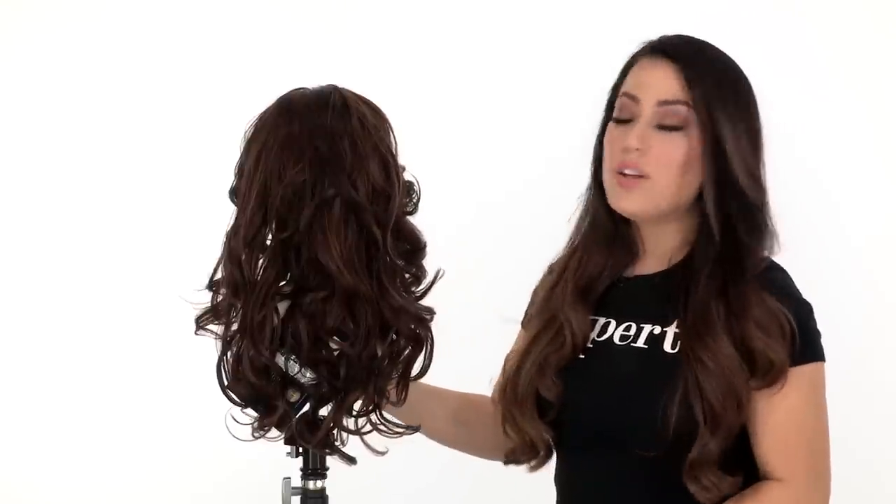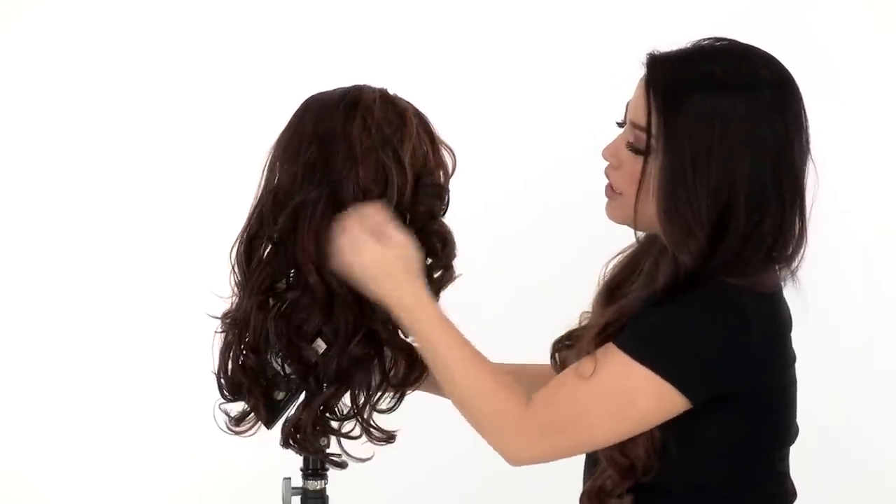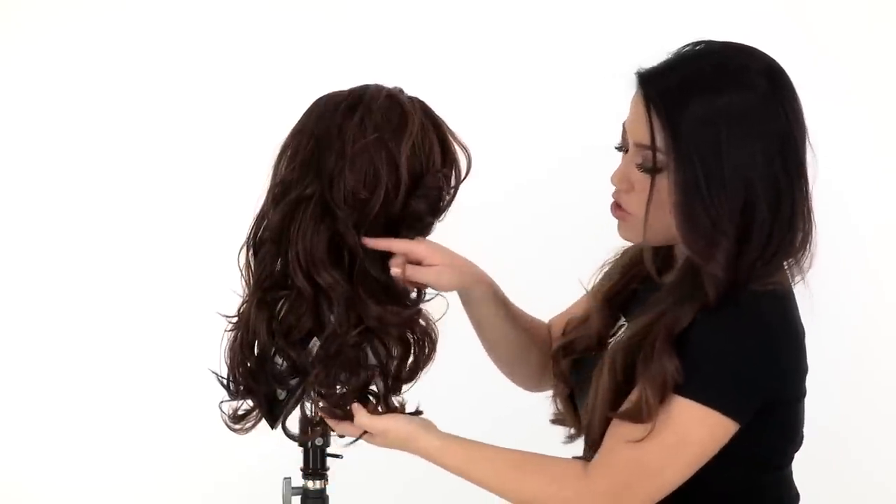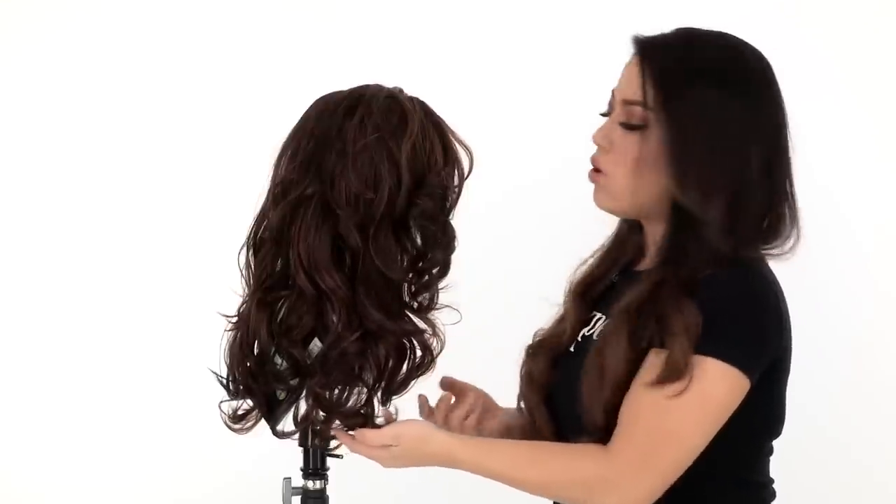The layers at the crown measure 11 inches — that's that shorter layer here. It gives you movement and nice fullness. At the neckline it measures 16 inches, so that'll give you the overall length.